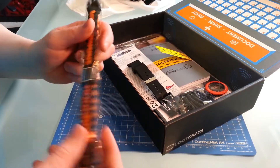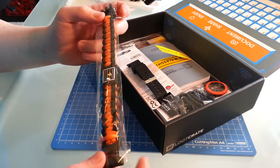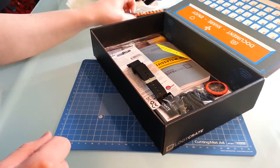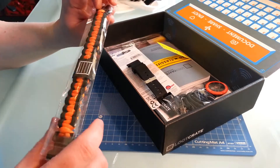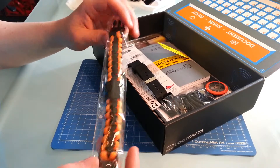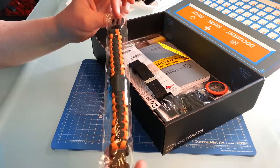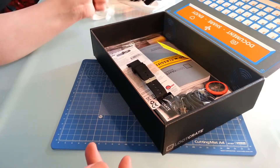We've got a liquid paracord. I don't really need this because I make my own, so that can go over there. These things are cool though — they're survival-related. I know some of them will hold up to 500 pounds per string; that's the ones I use.